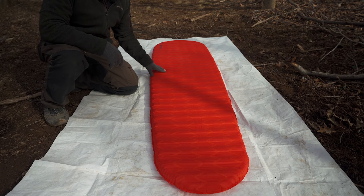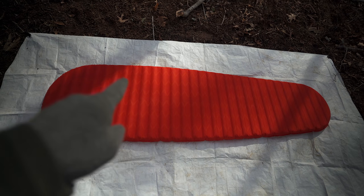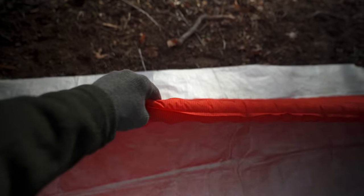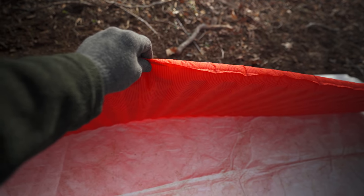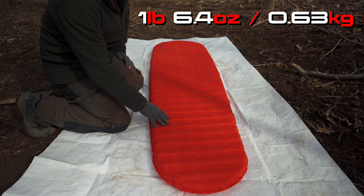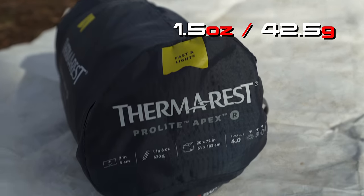Let's talk about dimensions. This is the regular size: 72 inches long, 20 inches at the top. It narrows toward the bottom and offers two inches of cushion from the ground. The weight of the regular size is one pound, 6.4 ounces, and that includes the compression bag. The stuff bag itself weighs 1.5 ounces.